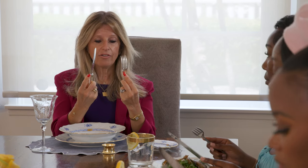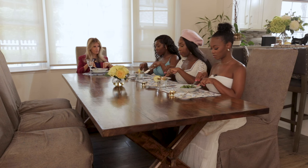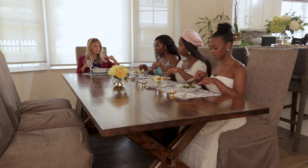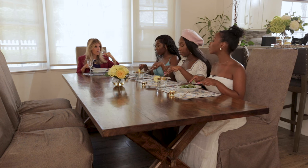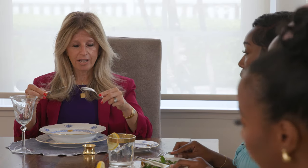Everything happens in your index fingers — index fingers where the handle meets the blade and where the handle meets the fork tines. Everything happens in the wrist. Pierce the food with your fork, tines down first, connect with the food and the plate, then use your knife to gently cut the food. Leave your knife down and bring the food into your mouth, fork tines down, leaning in. Do not let go of that knife.